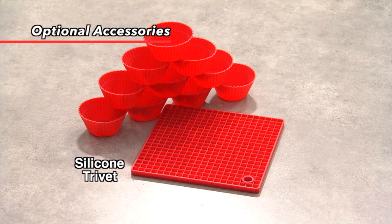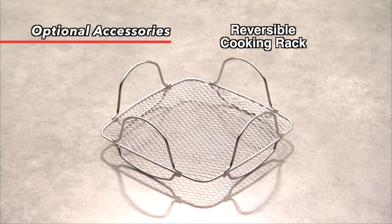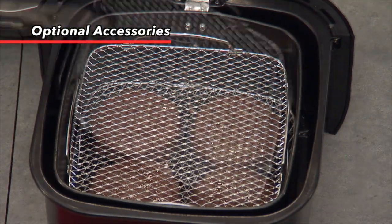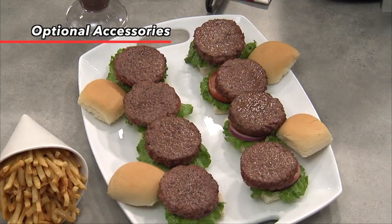And as an added bonus, the trivet can even be used as a gripping tool to open those stubborn jars. The reversible cooking rack helps you make the most of Brio's three-quart capacity, allowing you to cook multiple layers of food at once.